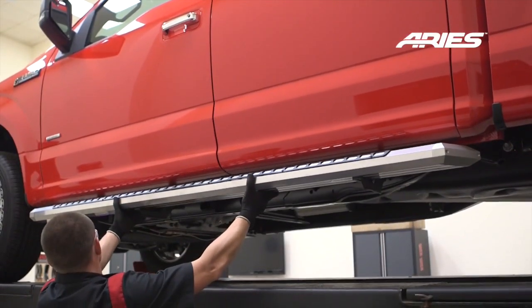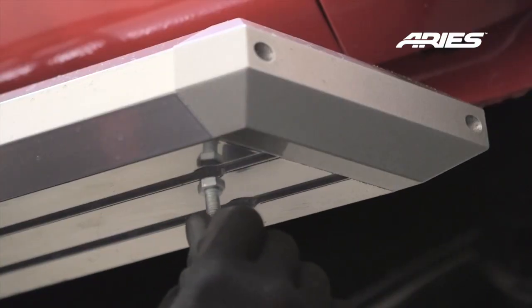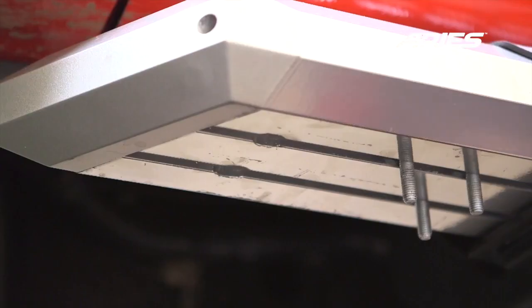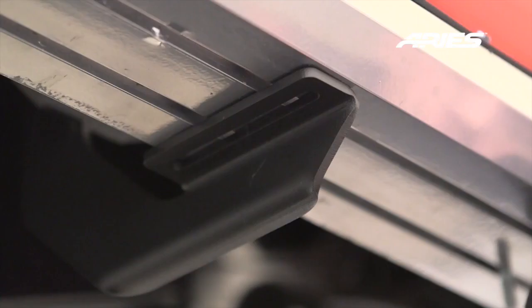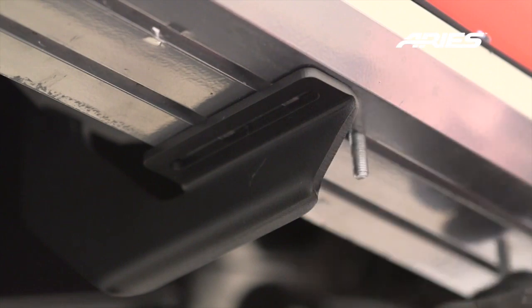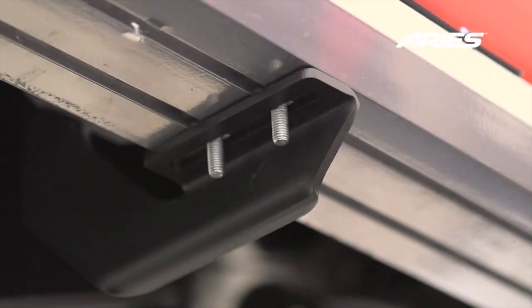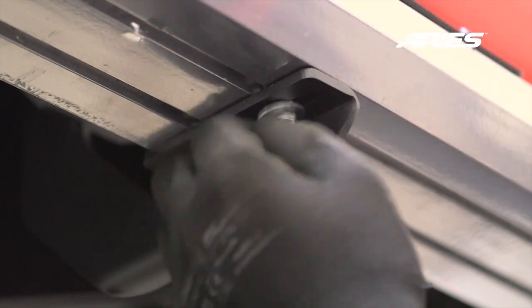Lift and place your Advantage sidebar onto the mounting brackets. Insert an 8mm hex bolt into the mounting holes. Take note that there are mounting holes at the rear and front of the sidebar to make installation easier. Slide the bolts down the rail. Lift the sidebar and align the bolts with the slots in the bracket. Secure the board to the bracket with a flat washer, lock washer, and nut at each bolt.